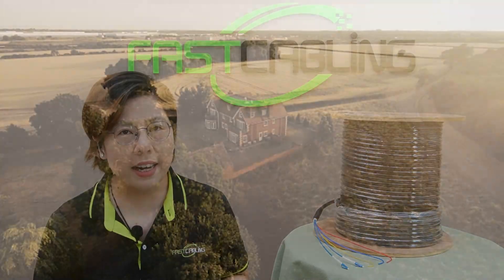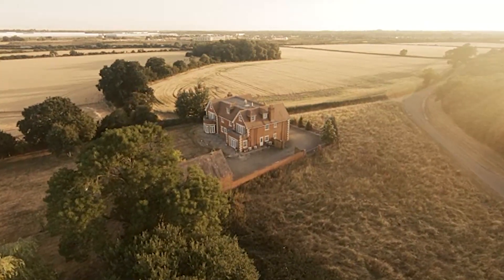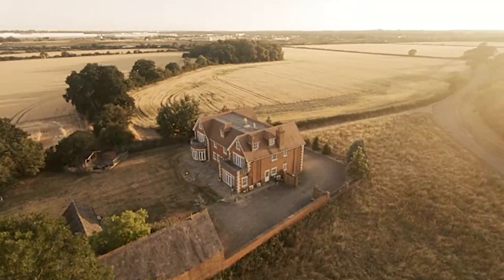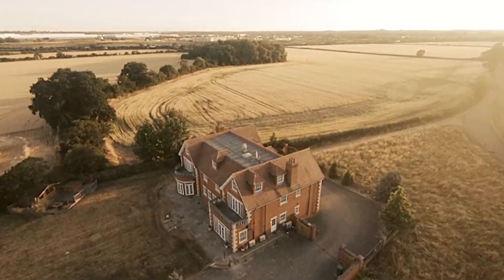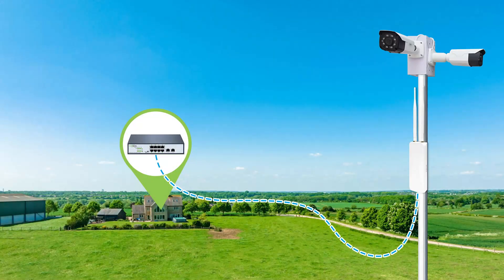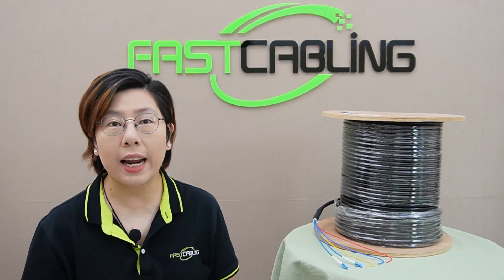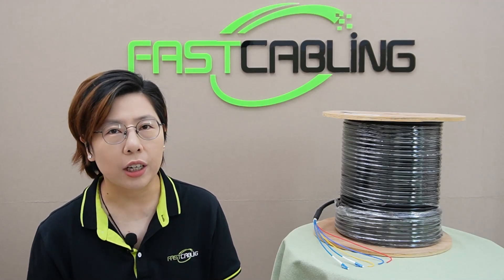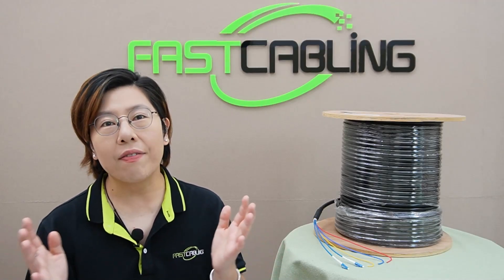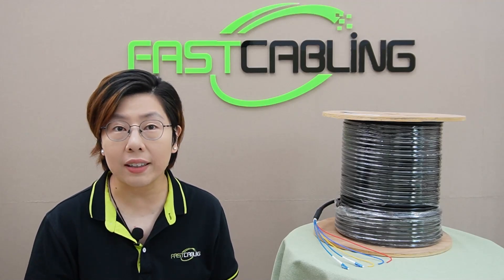The scenario today is to enhance security and Wi-Fi accessibility in the remote part of a large property. The area lacks adequate surveillance and internet, and in expansive areas like this, challenges abound, especially with power access and internet connectivity. To address this, we have the perfect solution: we're going to install two high-definition IP security cameras and a high-range wireless access point on a single pole. These devices will connect through an outdoor-rated fiber switch, which is remotely powered and capable of providing Power over Ethernet to the connected devices. This setup will ensure we have surveillance and robust internet even in the most remote corner of the property.